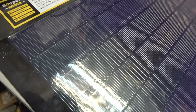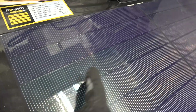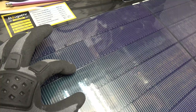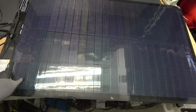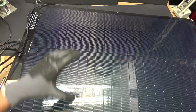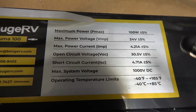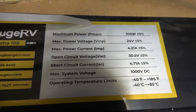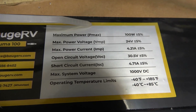Let me show you a close-up look of the solar cell. From here to here, that's one single cell. There are a total of 23 cells per row and there are two rows, so each panel has 46 cells. The open circuit voltage of the panel is 30 volts, so that's 0.65 volts per cell open circuit.